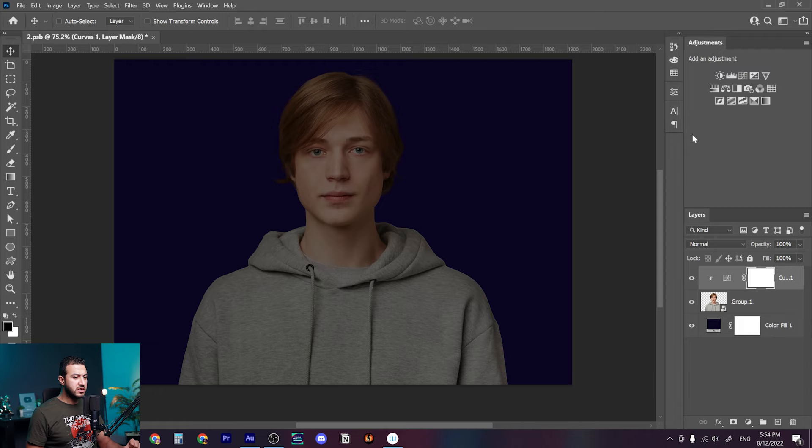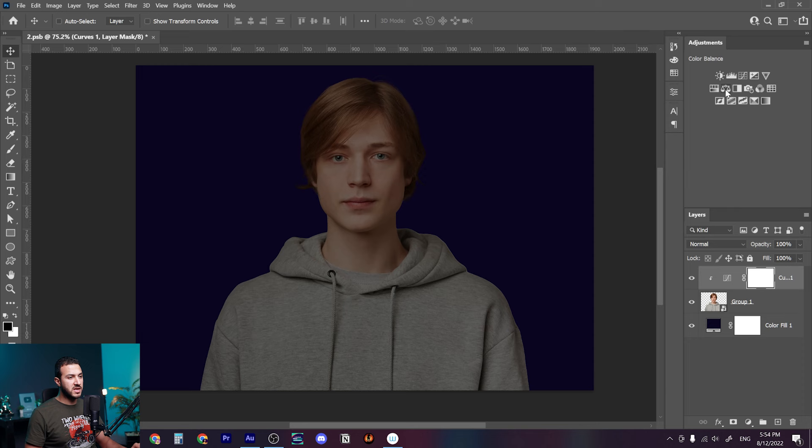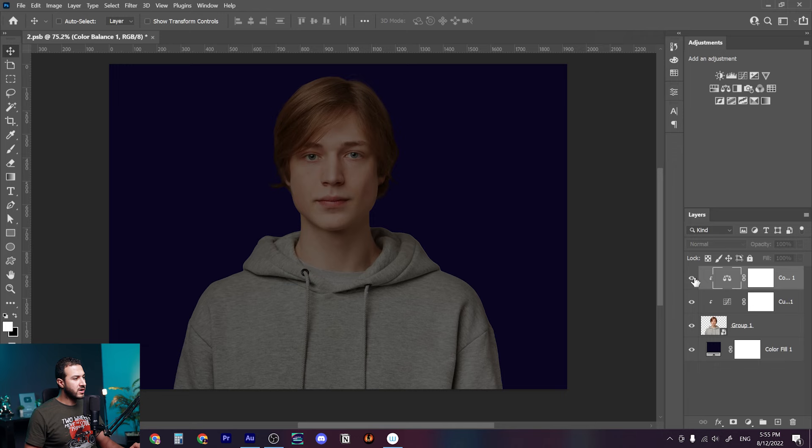Don't forget to create a clipping mask by pressing Alt and clicking between the two layers. Next we need to add a very important thing — when you're shooting something at night there should be some bluish color in the skin, so we create a color balance adjustment layer. In the midtones we'll increase the yellows and magentas a little bit, and do the same in shadows and highlights, giving it a bluish light color. Here is before and here is after.